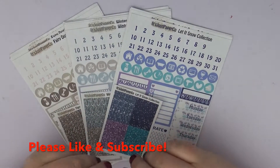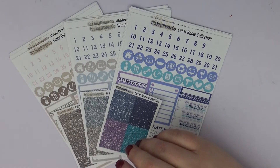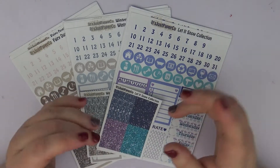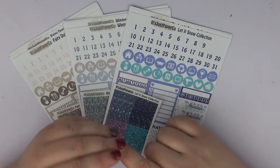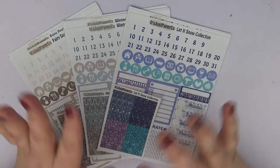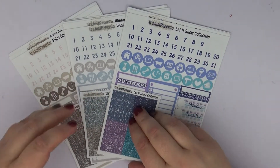Hi guys, this is Sarah with It's a Date Paper Co, and I'm coming to you today with another haul video. This one is from It's Just Paper Co, which I absolutely love. I did three kits last year from her shop — the two weeks of Christmas that I did, and her Thanksgiving kit. I really like her stuff, but anyway, I have three more kits that I ordered that are all more wintry looking, and I'm really excited to show you these kits.